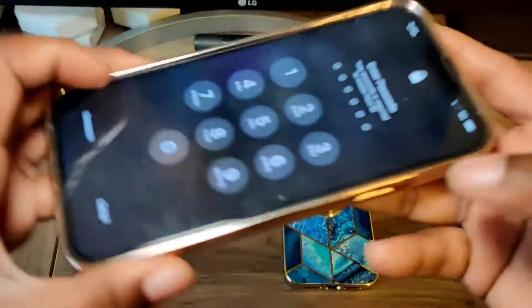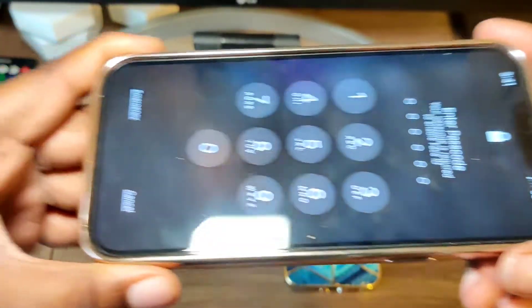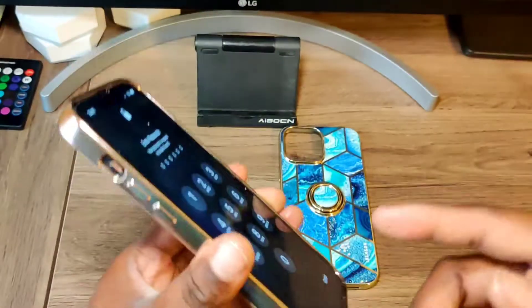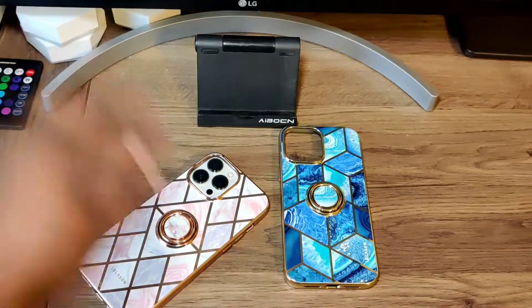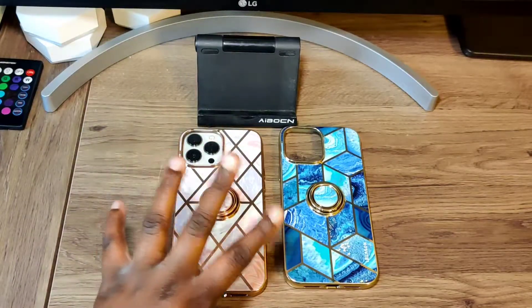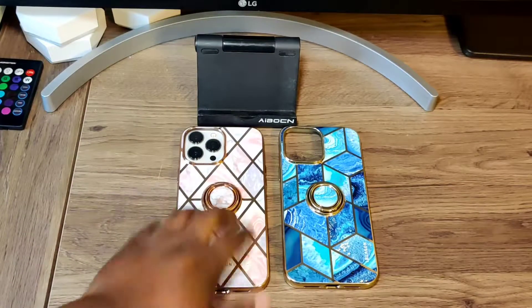As for the lip, it has a little lip — nothing to brag about — but if you throw a nice screen protector on, you won't have to worry about your device hitting the table, because you'll be pretty much protected. So that was the pink and white marble-looking one.